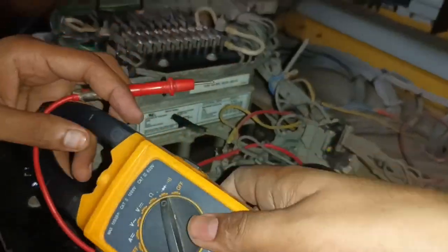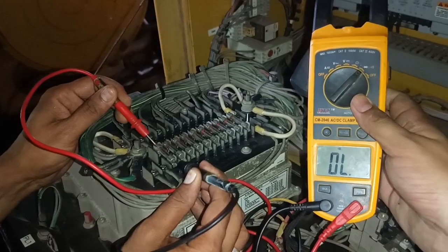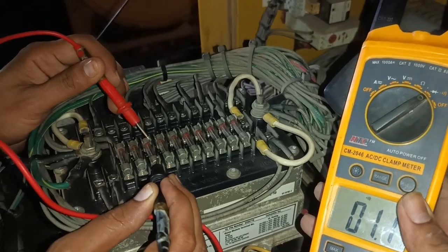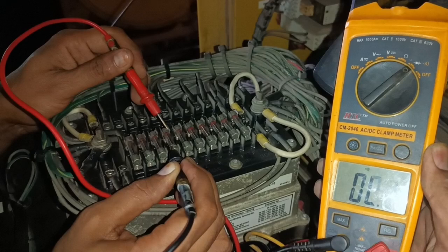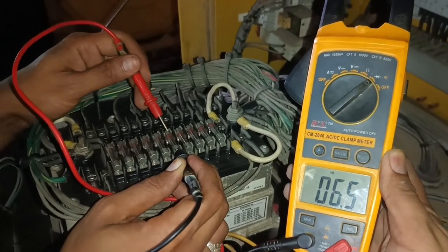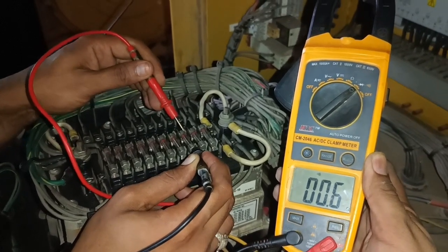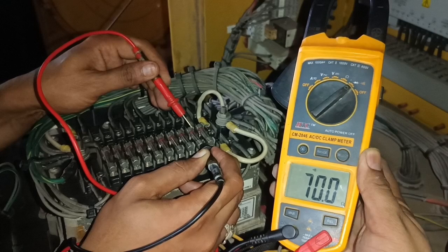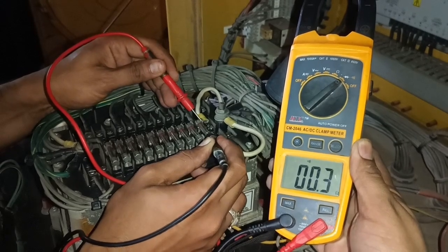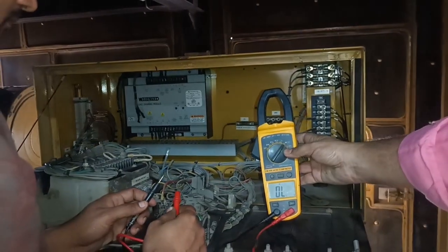Need to check the second fuse — it is also okay. Need to check the third fuse — it is also okay. That means all three fuses are okay. Now need to check the control fuse. If this control fuse is also okay, then need to check the AVR (automatic voltage regulator). All these fuses are okay. If any fuse is burnt or damaged, just change it and the under voltage fault will be solved.